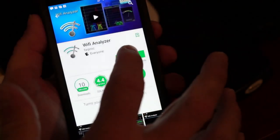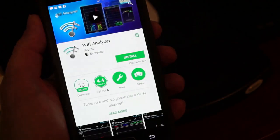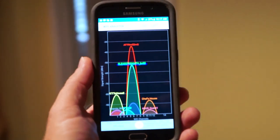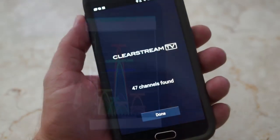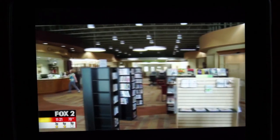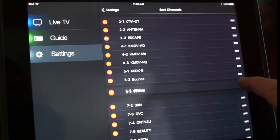It might also be beneficial to download a Wi-Fi analyzer app if you are having connectivity issues with the Clearstream TV and your Wi-Fi signal. This will allow you to see if your signal would benefit from a change in the Wi-Fi channel on your router to prevent potential buffering issues. Once your channel scan is complete, press Done. You can now watch live TV, view the programming guide, sort or reorder the channels.